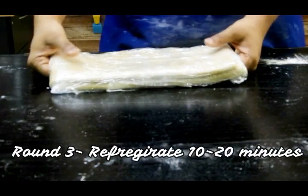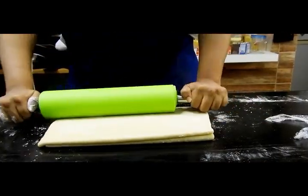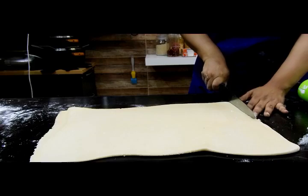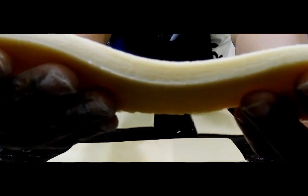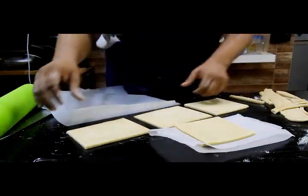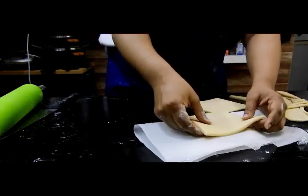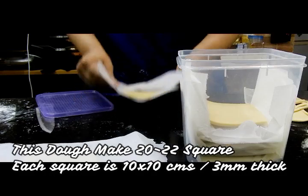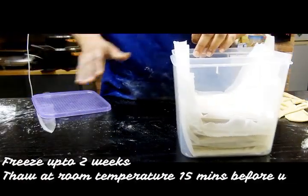Now this rests for another 10 to 20 minutes in the refrigerator, and after that our pastry dough is ready. Start rolling it out — this is going to be the final roll. If you want, you can fold again and refrigerate further, but I'm happy with this. You can see how beautifully the layers have formed. Cut them into square shapes and you can freeze them for one to two weeks wrapped in wax paper, cling wrap, or plastic wrap in an airtight container.